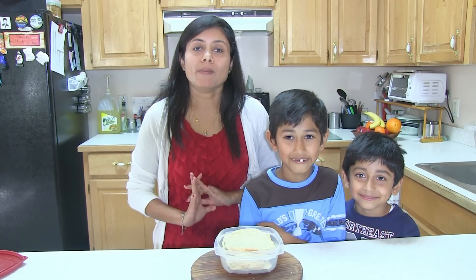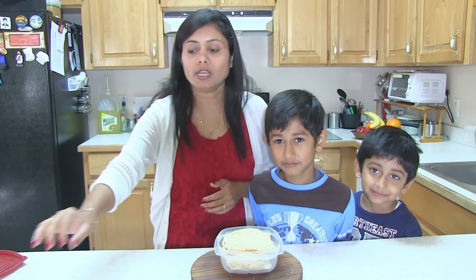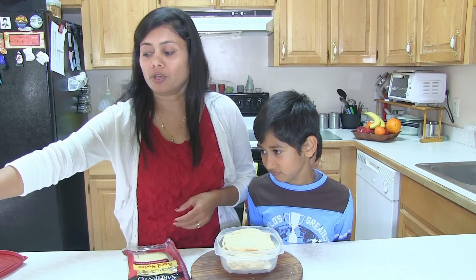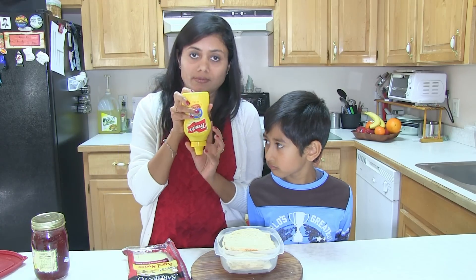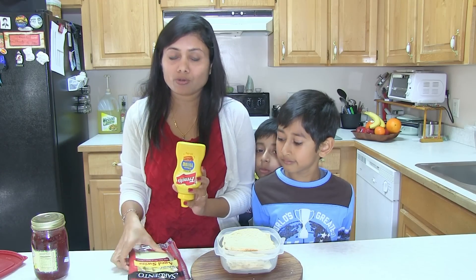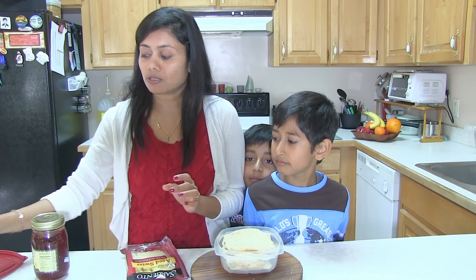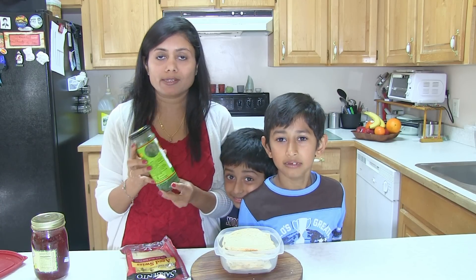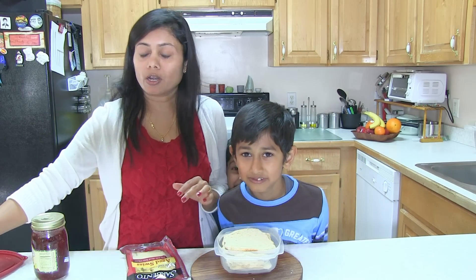You can use many ingredients to prepare these roll-ups. The first option is cheese slices. You can also use peanut butter and jelly, or apply some mustard and cheese together — it tastes so great. Or you can make some pesto, like coriander pesto or basil pesto, and apply that with some vegetables. There are a lot of variations for these roll-ups.